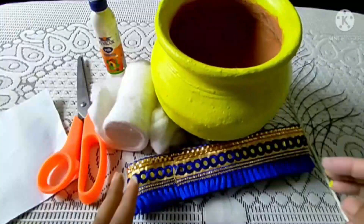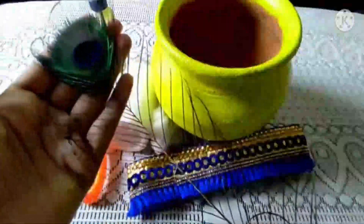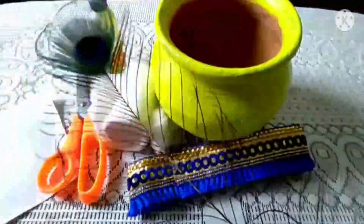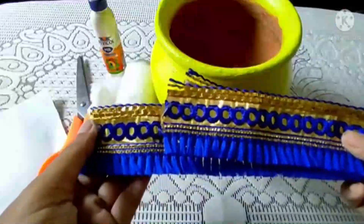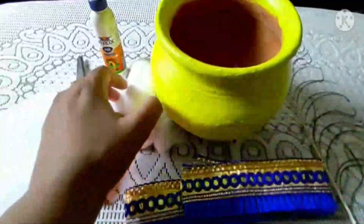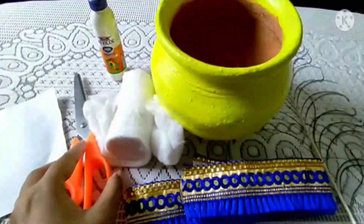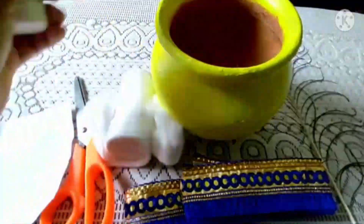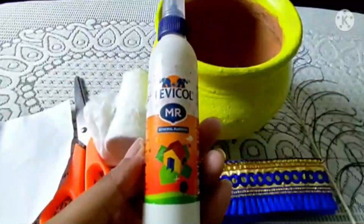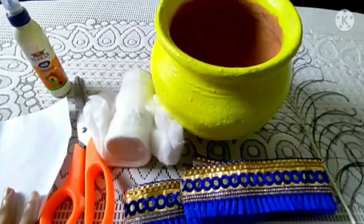Now I am going to decorate. All I need is: I have with me these peacock feathers, which you can purchase from the market. Then I have lace — you can purchase any kind of lace. I have cotton, scissors, charred paper, and this fabric as well. Now I am going to decorate it one by one.